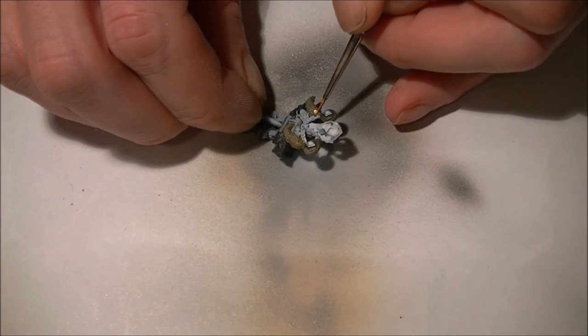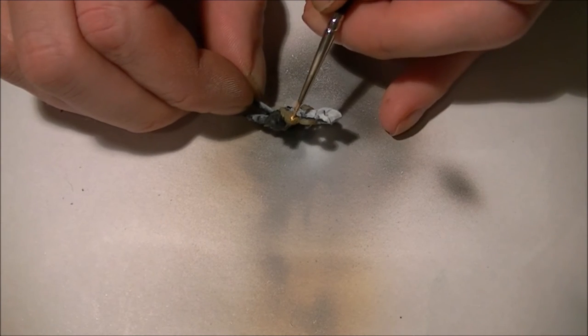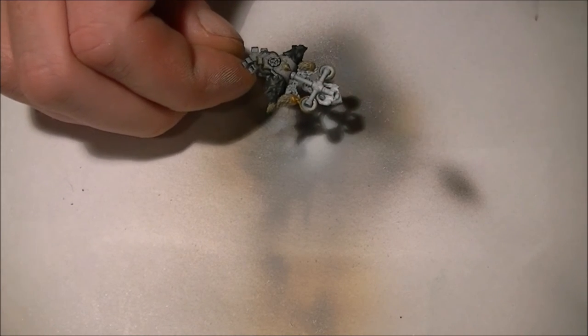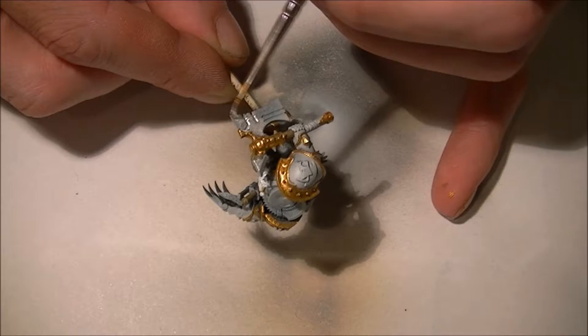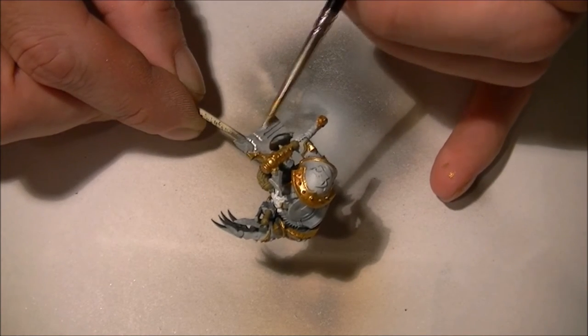Then I'm going to start laying down the gold on top of the brown. I'm going to finish off the base colors using silver and white wherever we need it.